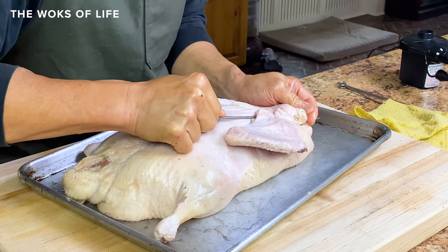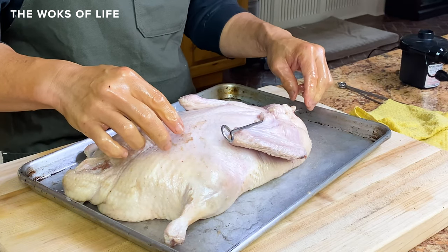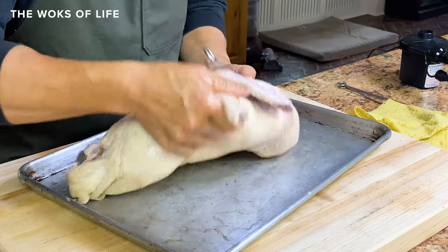Can you use a bamboo skewer? You can use a bamboo skewer too, but it probably won't seal as well. Here's the duck, kind of ready to go into our next step, which is giving the duck a vinegar bath.